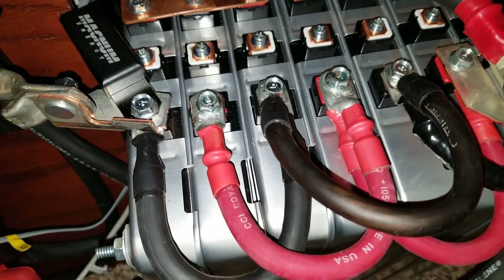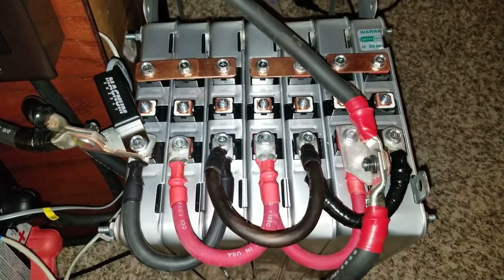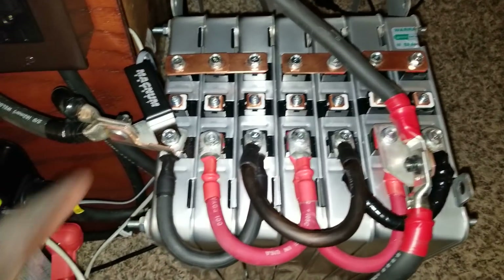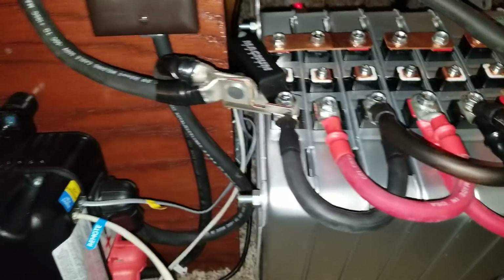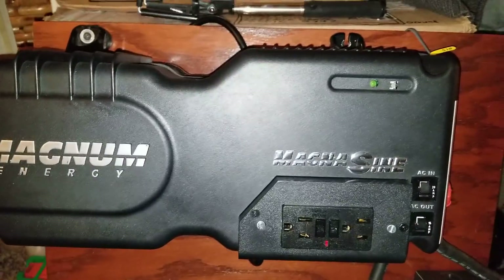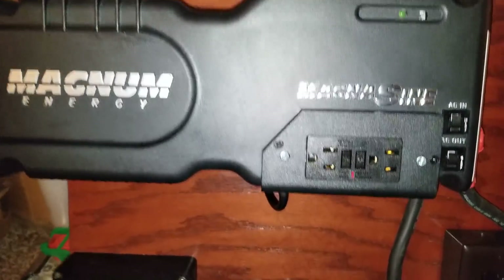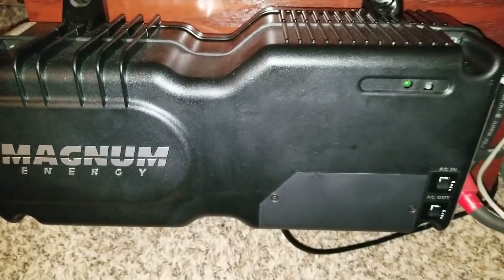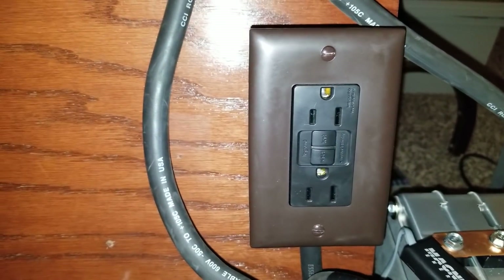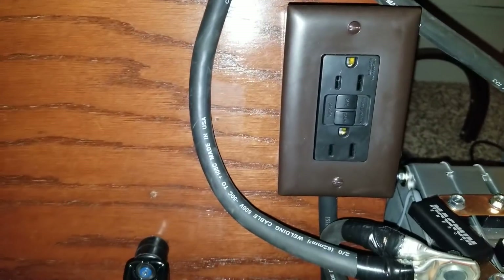So I have seven batteries in parallel. They're connected with a battery temperature sensor, and you can tell these are too-hot cables — 12 volt. The top one here is the one with the GFCI breaker, and this one doesn't have the GFCI breaker. I fabricated an outlet here, so this is the outlet for it, and they all produce power.